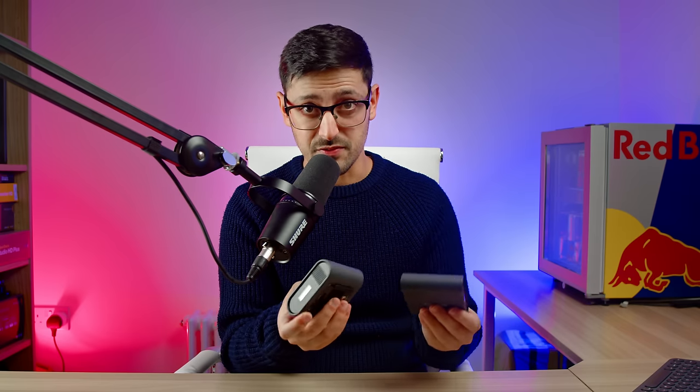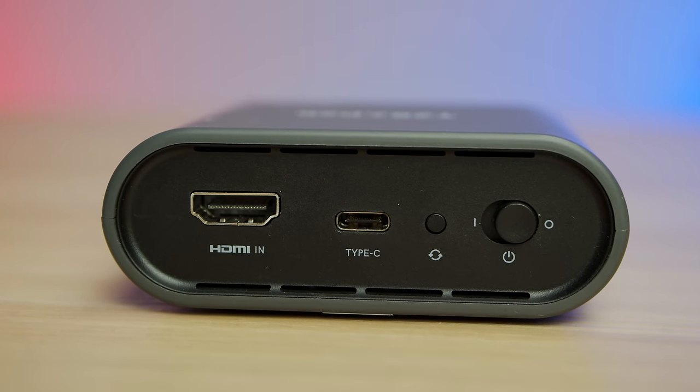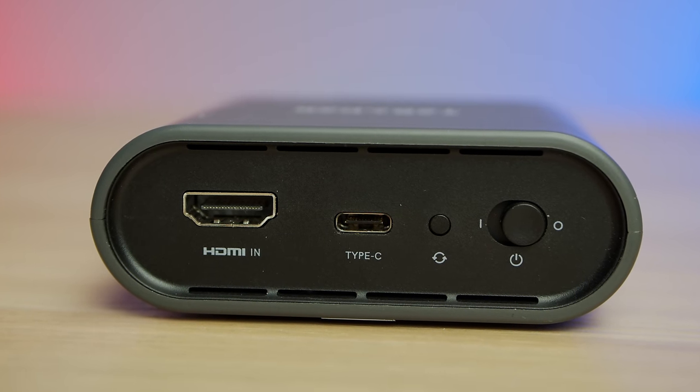Let's kick things off with an overview of the units themselves and some tech specs. Firstly, they're very lightweight - made out of plastic but they don't feel cheap. In terms of ports, I love the simplicity. On the transmitter unit, which is the smaller one, you get an HDMI input, a Type-C connector, a reset button, and an on-off switch.